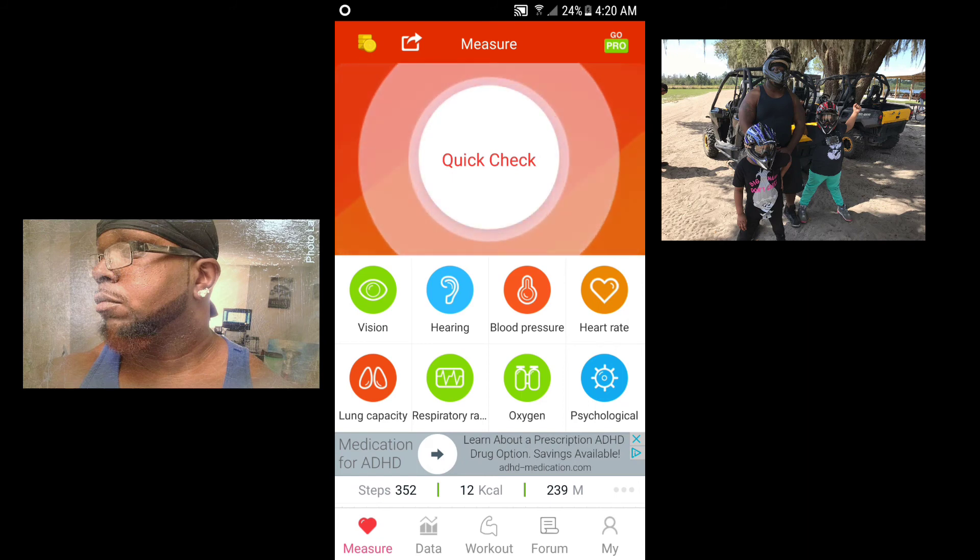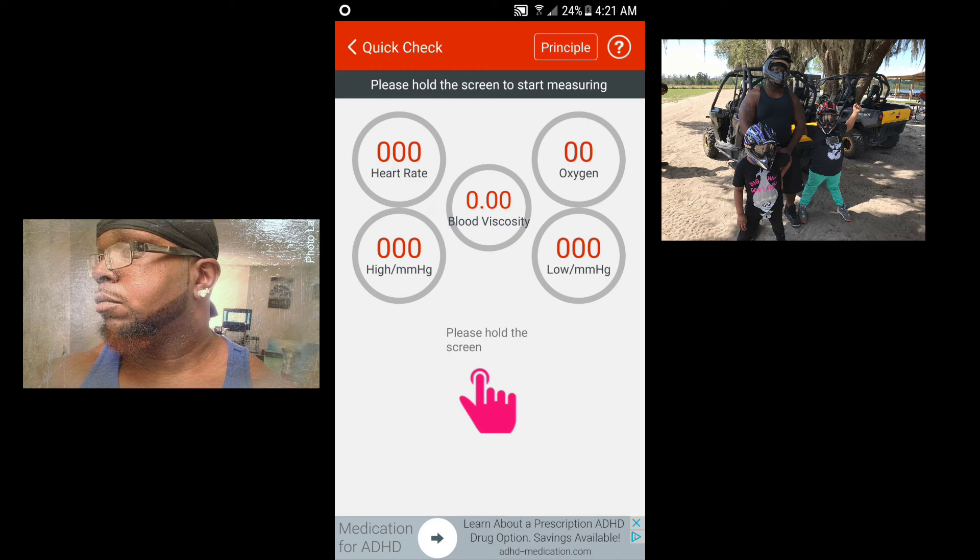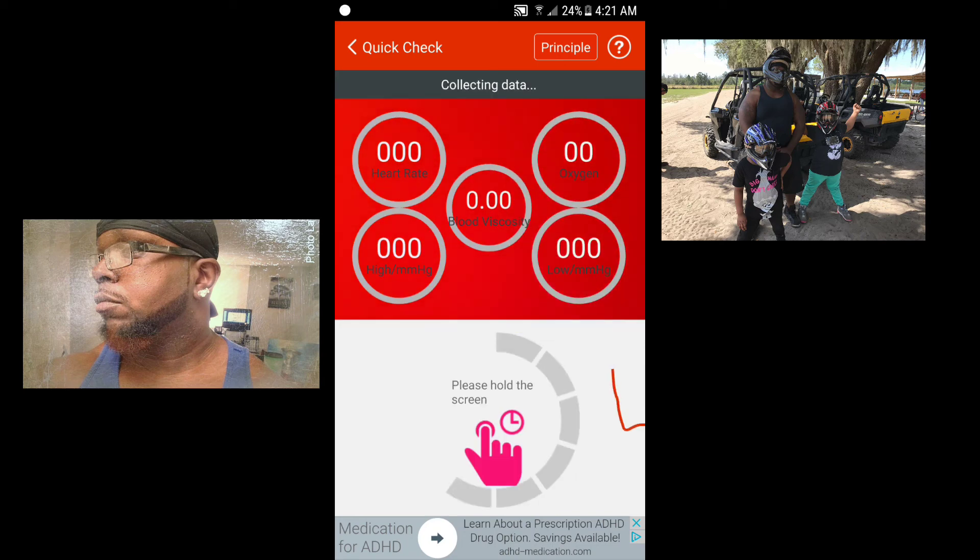But me personally, I think it might be your phone — you might have a cheap or old phone — but for me, mine were pretty accurate. I'm going to quickly show you some features. Here you can do a quick check — it's pretty easy, you tap on the measure button and then it tells you to hold the screen and place your finger over the flash.